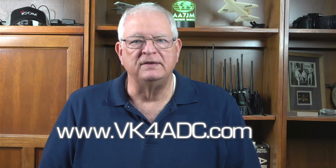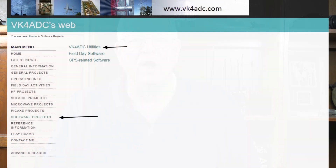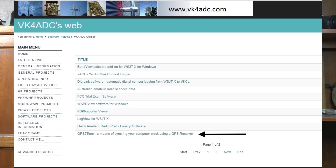I looked around and found a free app that reads the GPS signal and will reset the computer's clock. The app I chose is called GPS2Time, available at www.vk4adc.com. According to QRZ.com, VK4ADC is an Australian ham who has several software apps available on his website. The app is located under the Software Projects menu and in the VK4ADC Utilities folder. When you get to the GPS2Time page, you'll see an extensive write-up explaining how it works and some technical details. The latest update is dated February 2021.